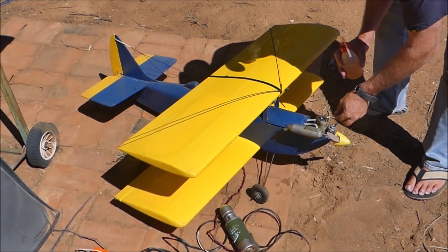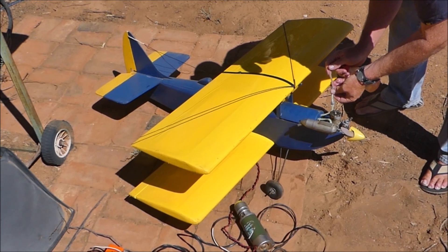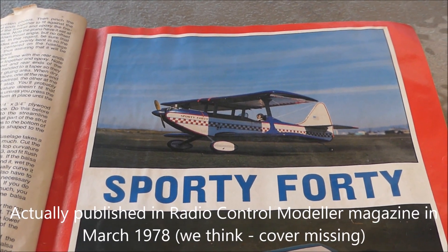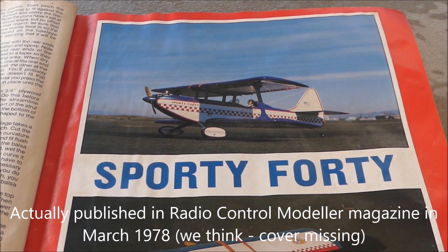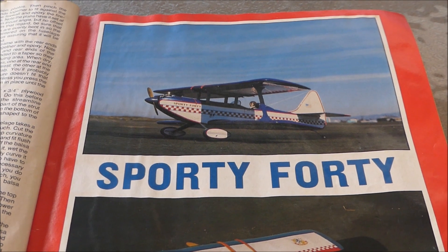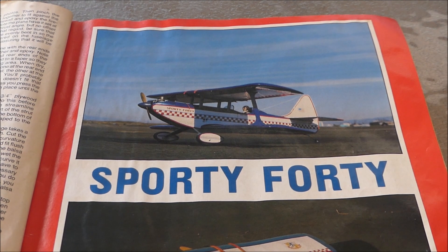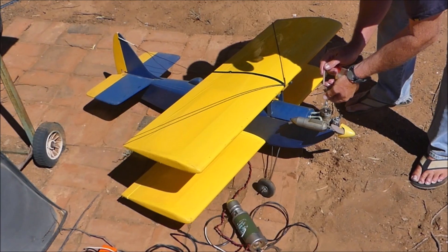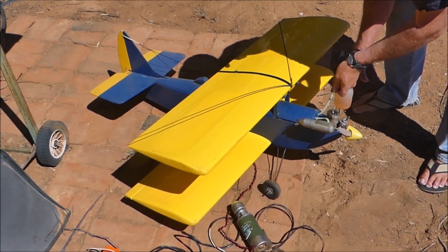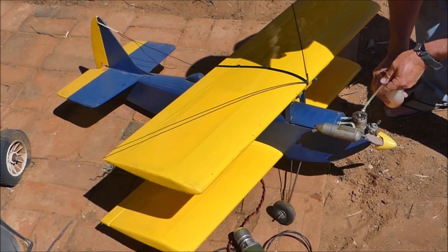RCM Modeler 1977. This plane has got a Leo 46 glow plug motor in it, soon to be repowered with an OS 61 four straight. It's a 40-40, made out of 40 inch, 36 inch strips of balsa.